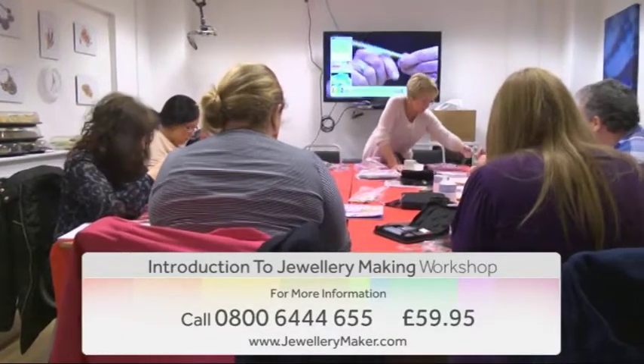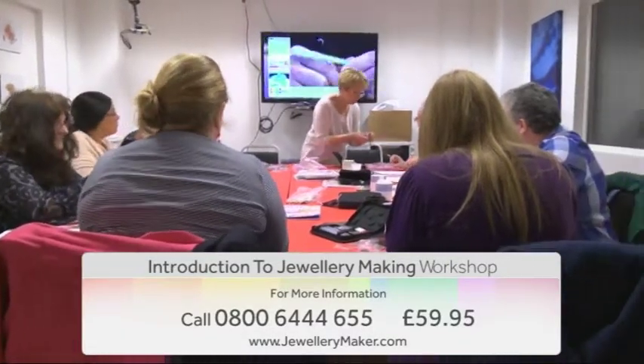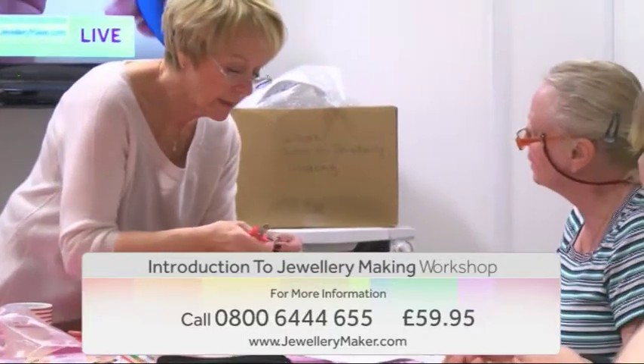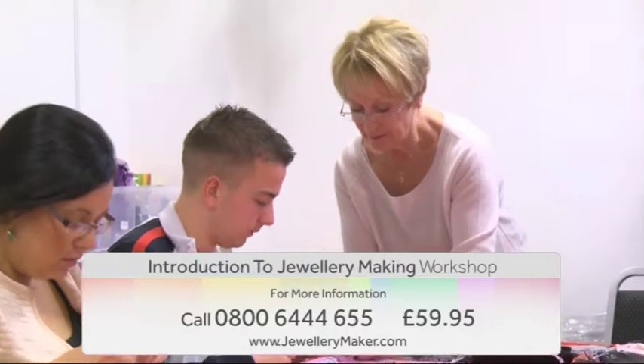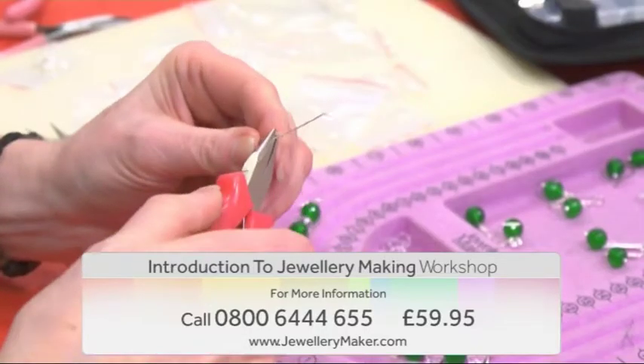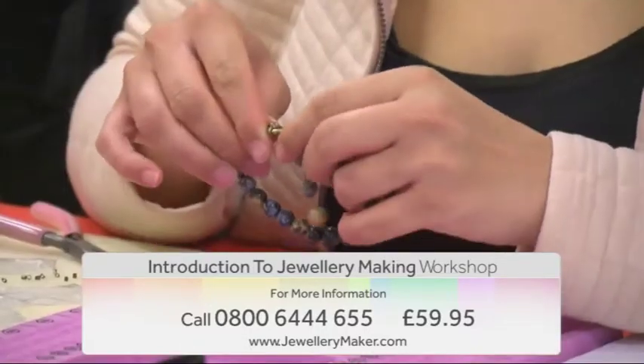If you're new to jewelry making and want to learn all the essential techniques, then this is the perfect workshop for you. Join experienced resident designer Linda and learn how to get to grips with this addictive hobby.